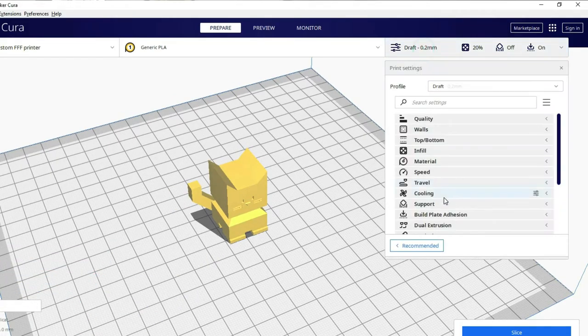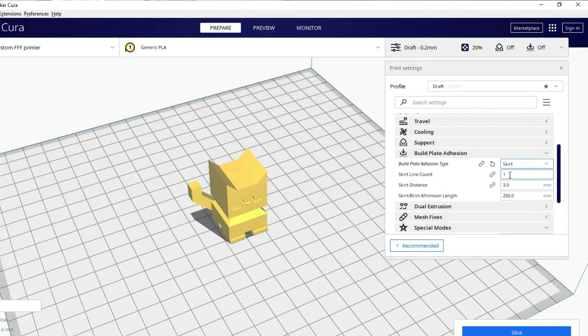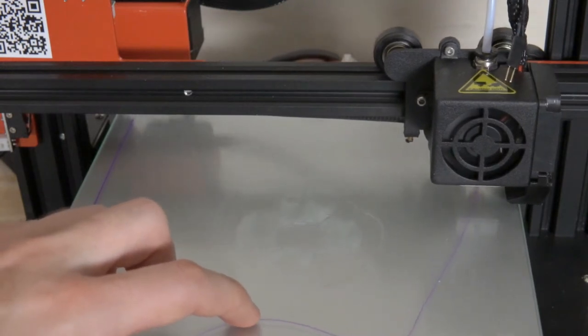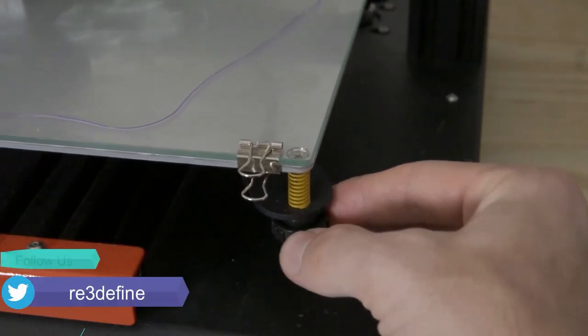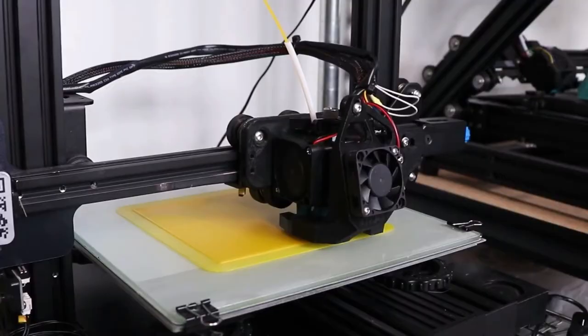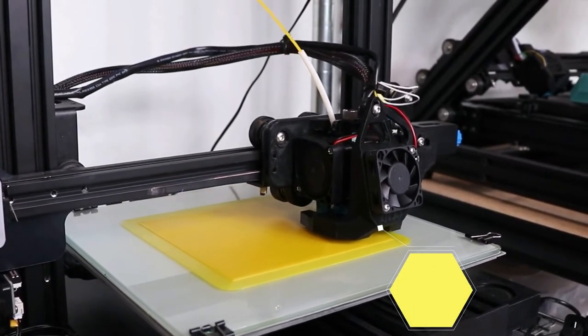In Prusa, you can click on the settings tab and then in Build Plate Addition you can see the skirt. This will help more because the surface area increases.